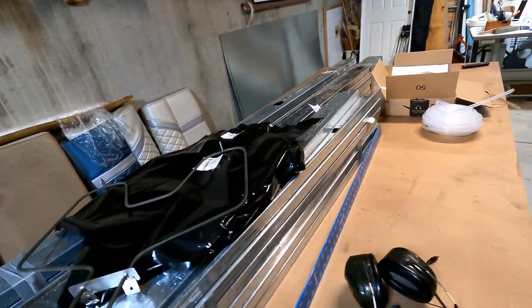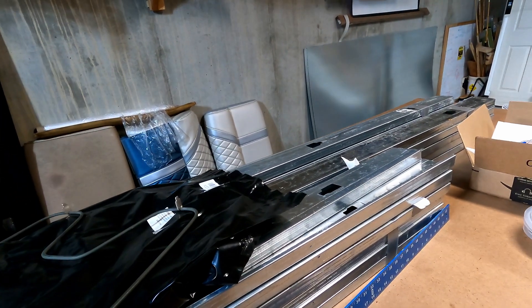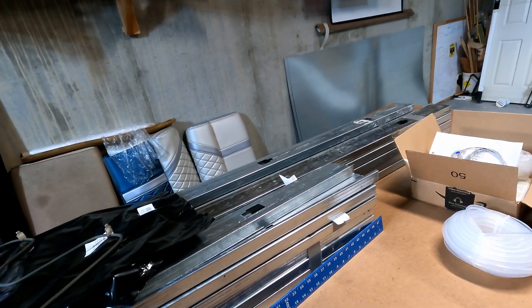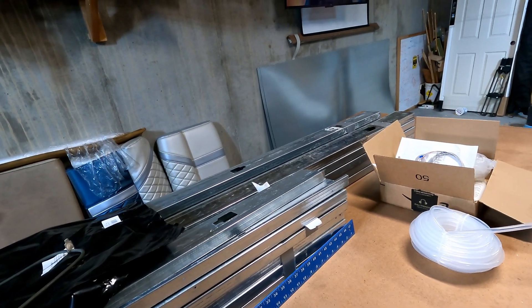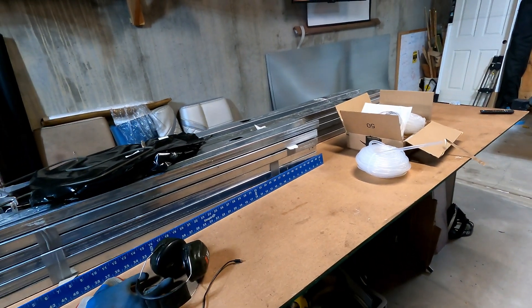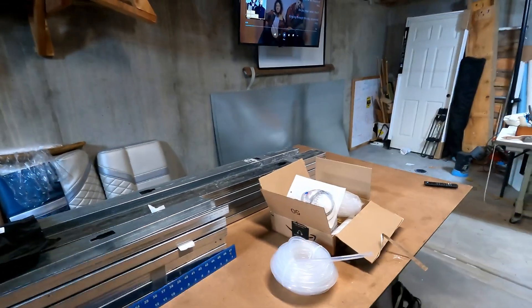We're actually downstairs in the basement. This is my sewing area, which we'll get to in a little bit when I reupholster the Jeep seats. But for now it's going to be my construction area for the powder coat oven, because it's really cold outside and the oven is probably going to live down here anyway. Let's get set up and do a time lapse — start putting this thing together. Stay tuned.